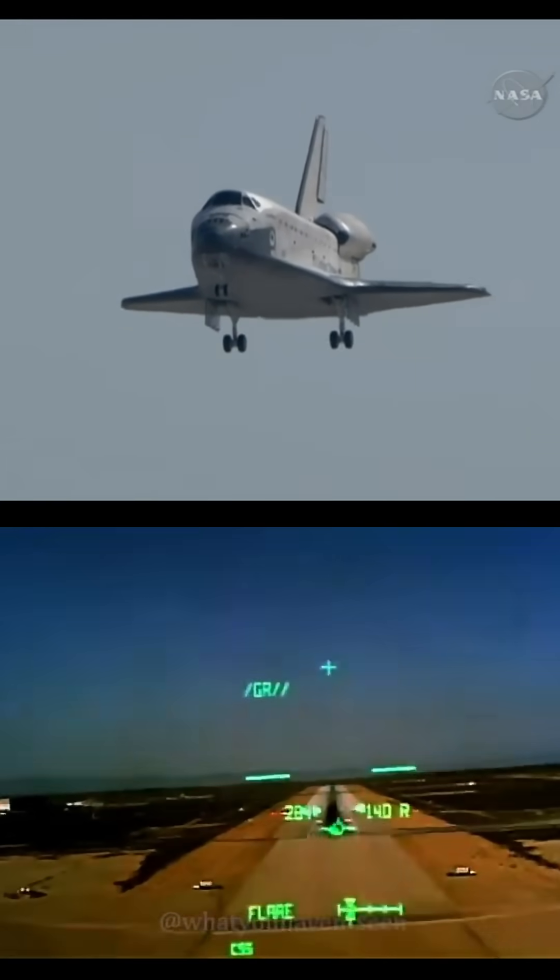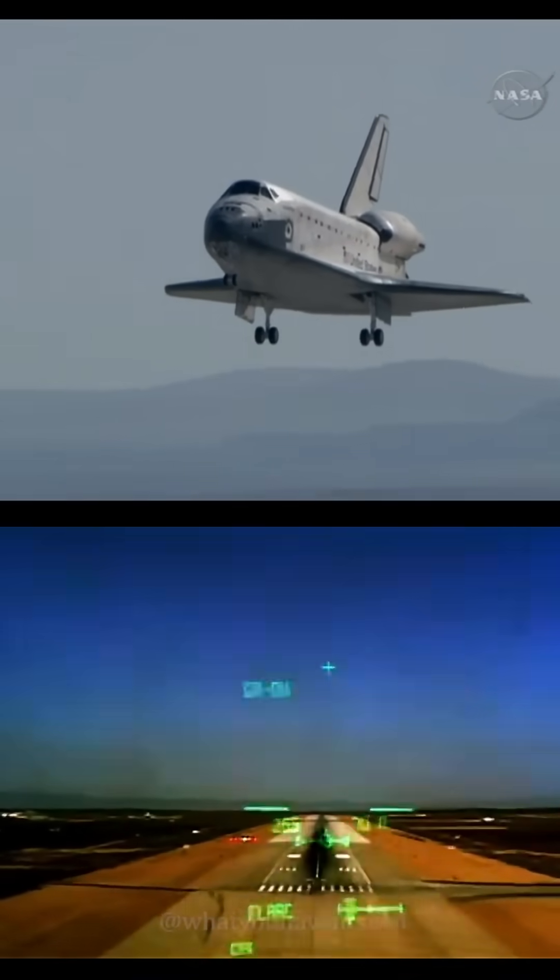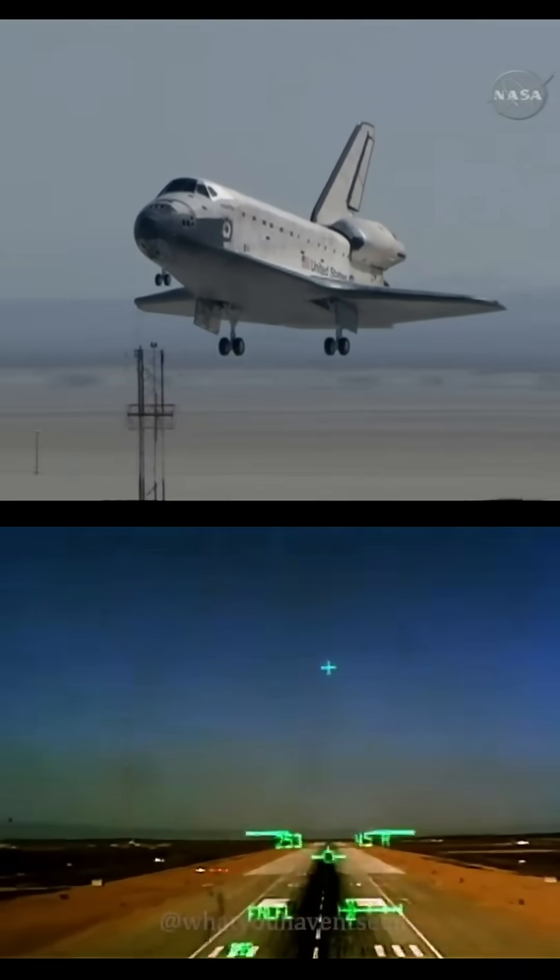Driving it down. Intercepting the ball bar. Flare is down. Intercepting the ball bar — good. Looking good. Good ball bar.